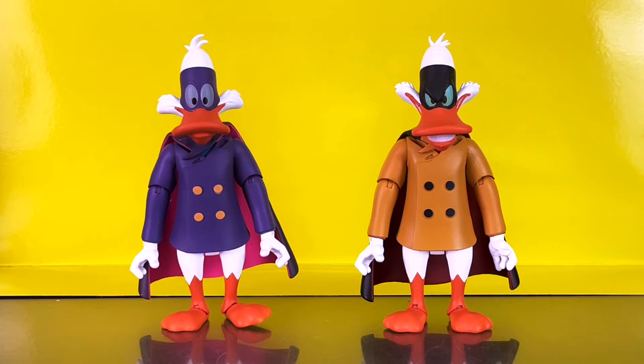Here is your in-hand look at Darkwing Duck and Negaduck. These figures come in their classic cartoon colors, inspired by the classic animated series from 1991 through 1992, which I remember as if it was just yesterday. Getting these figures in hand certainly brings back a lot of memories. I haven't actually watched the series in over 30 years, so getting these makes me want to check out Disney Plus and re-watch some of those classic episodes.